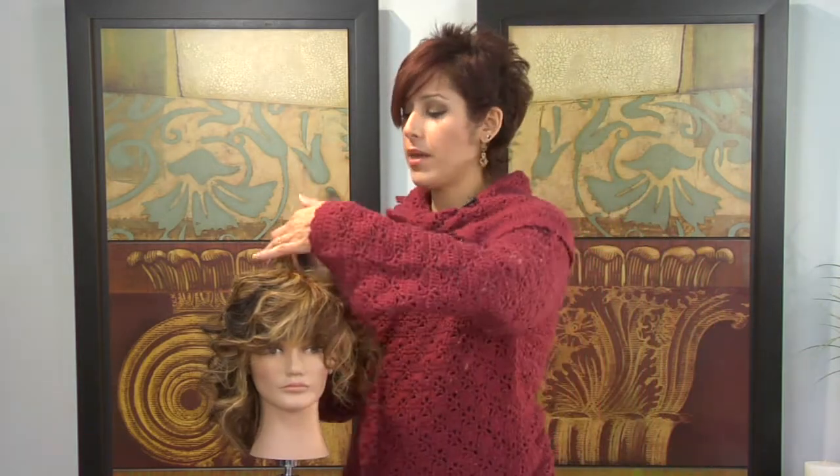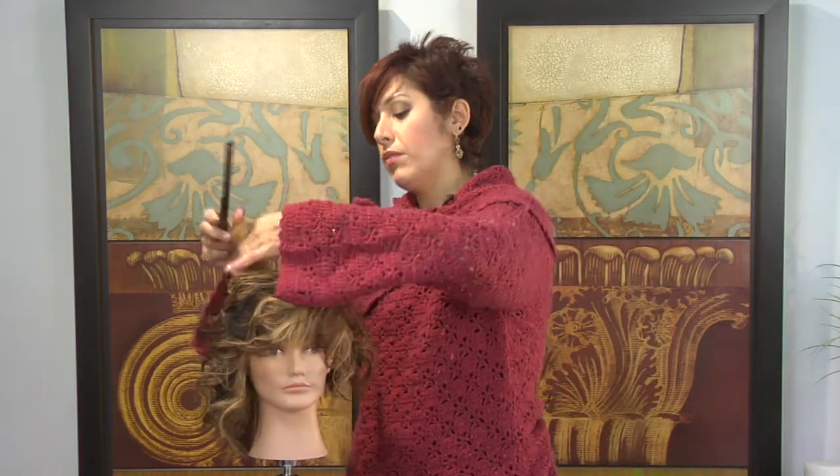Also, you can get a lot of volume from your curl. You can do that by teasing the hair and just lifting up the curl. Another great tip is if you do have some lazy areas in your curl, hit them with a curling iron and just spark them up a little bit and lift them up, and that will definitely help with adding more life to your curl.